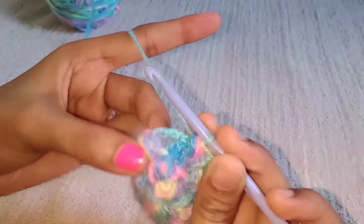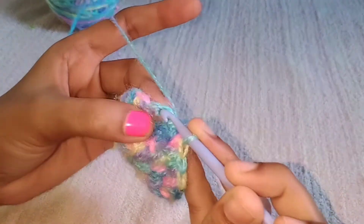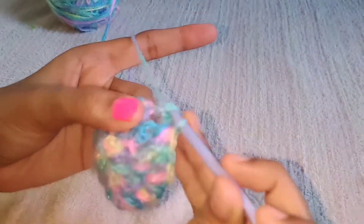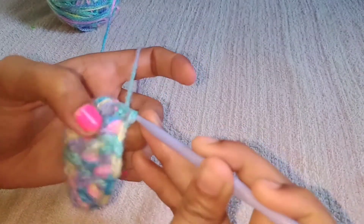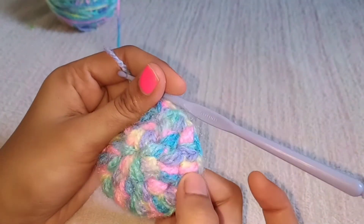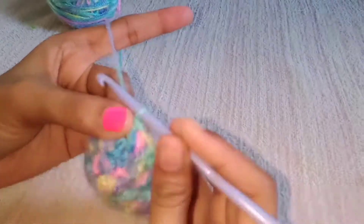Do a slip stitch at the top of the chain. So totally you will have 18 puffs — the third round is done. Now start the fourth round.